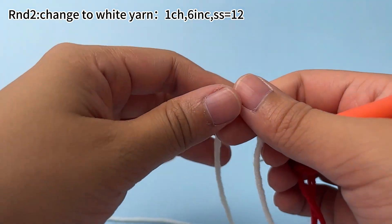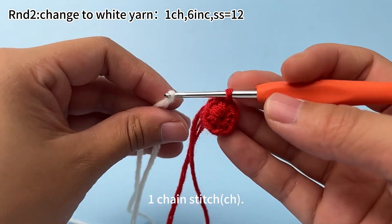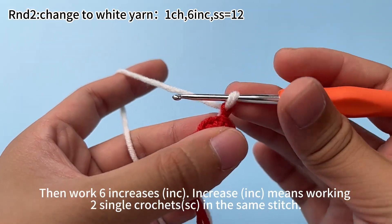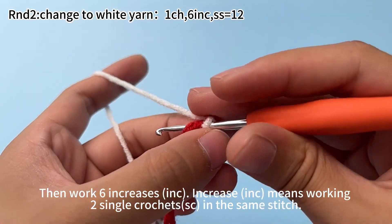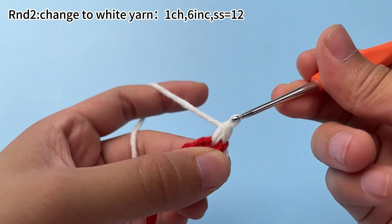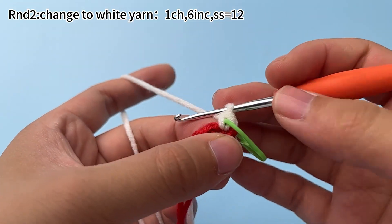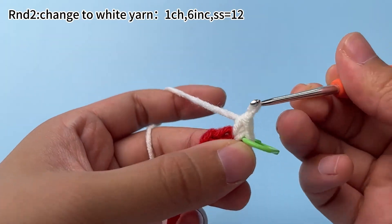Take out the white yarn. Work 1 chain stitch first — pull it through the loop on the hook. Then work 6 increases. An increase means working 2 single crochets in the same stitch. Work 1 single crochet first, then mark the first single crochet. Continue to work 1 more single crochet in the same stitch. That's 1 increase.